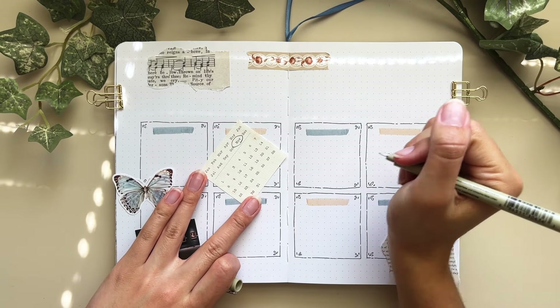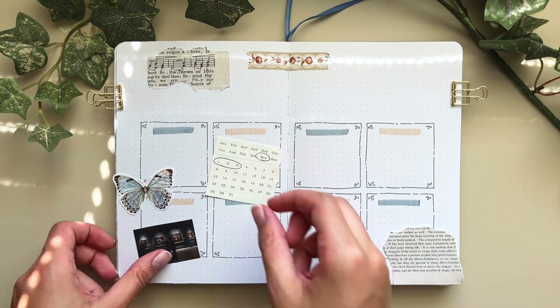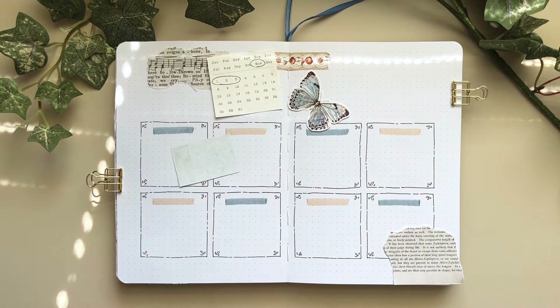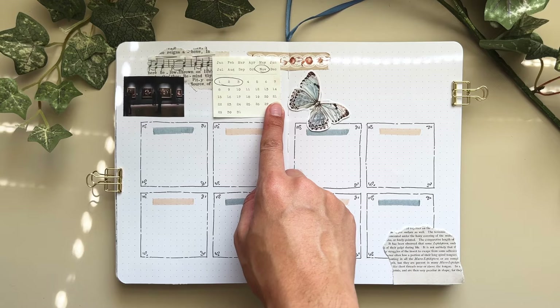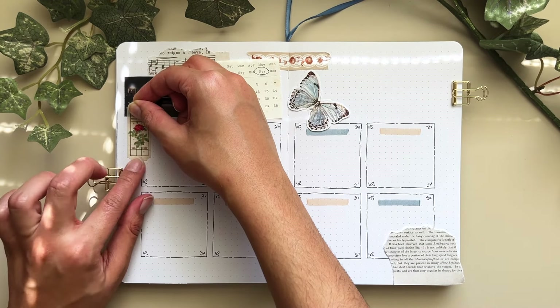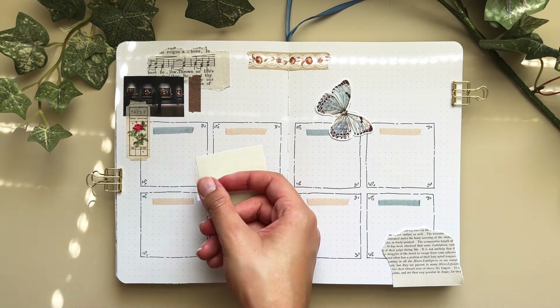Having three weekly spreads already made in advance makes it easier to plan specific things on a weekly basis in the future. For example, if I have a meeting with a professor in two weeks, there's no space on the monthly calendar, but I can easily write it in the already-made weekly spread. So it really helps with planning ahead — overall it's just a great system for me.